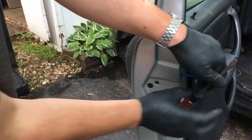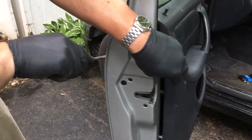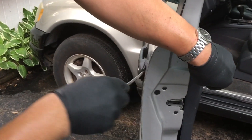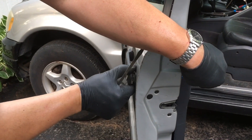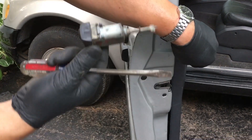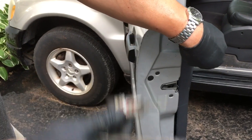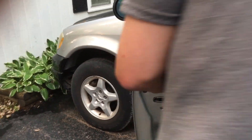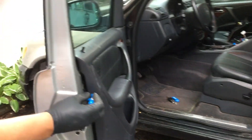I've got a variety of screwdrivers. I'm going to try to pry this out gently without damaging anything. Here we go — perfect, we got that one out. That's what it looks like. Now I'm going to bring the new ignition — well, new old ignition — the one that fits the car.